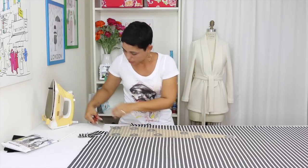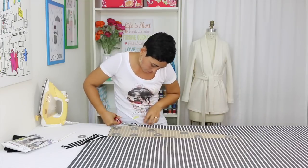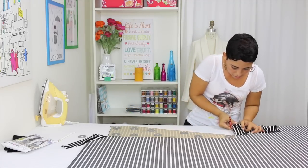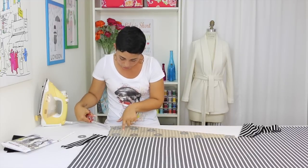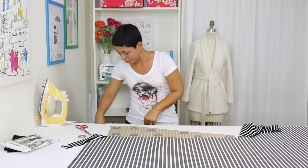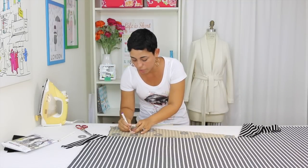Mark my notches. Clip my notches before I move anything. I find my dart legs for the size that I've cut out. And I mark by making a little clip into each dart leg. And I transfer my dot with a fabric marking pen. You could just poke a little hole through it since we're working on only one side right now. Poke it right through your paper and make your marking.